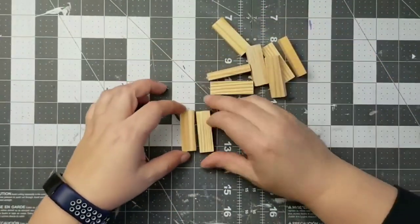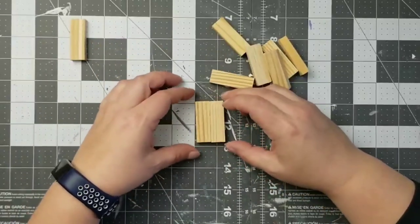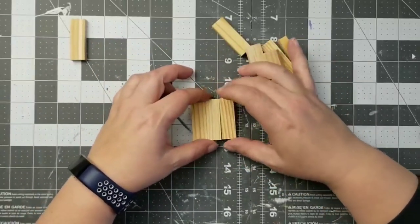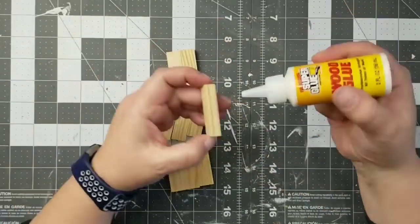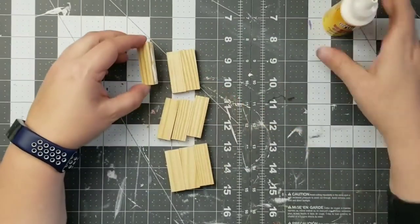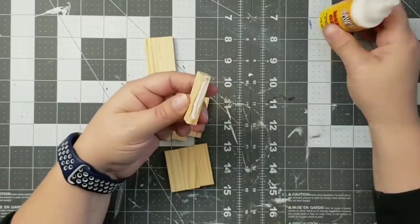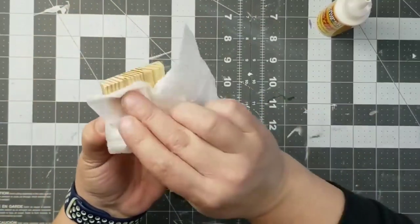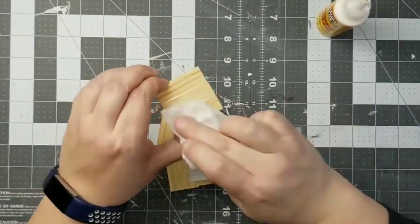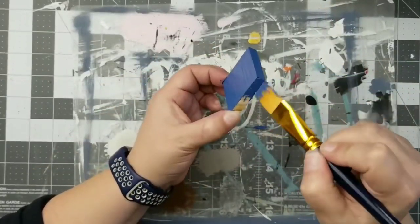So for this first DIY, I'm going to use tumbling tower blocks. I am going to need three sets of three. Here I'm just measuring them out against each other to make sure that they fit well — sometimes those tumbling tower blocks aren't always the same size. So I grabbed three that were pretty much the same size so I could glue them together and create a little square, just like you see here. I always have a baby wipe on hand to wipe up any excess glue.